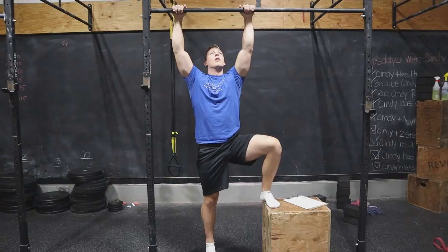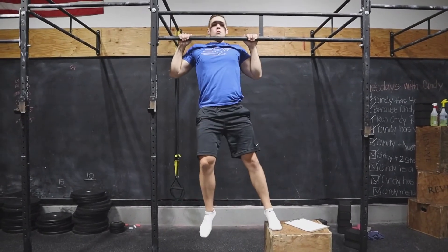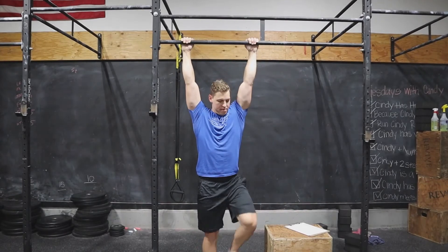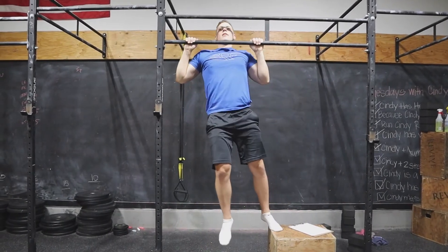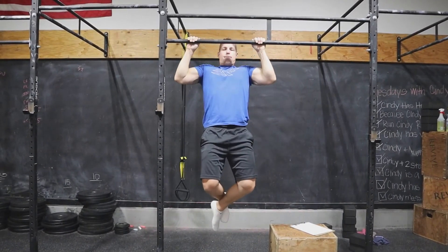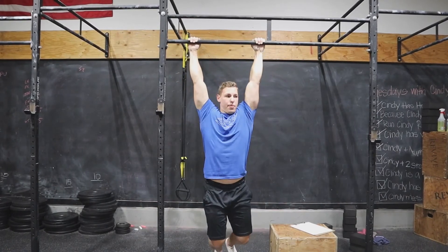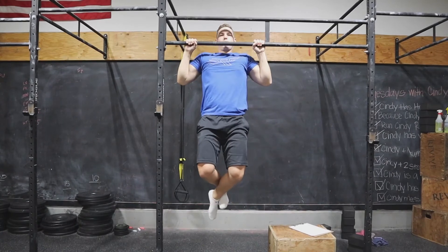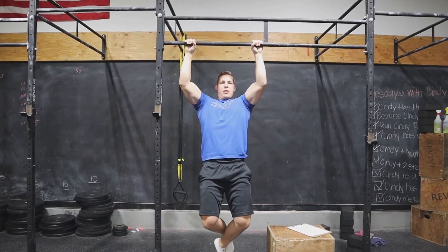A couple of variations you could use if you're unable to do tons of great pull-ups — it's a difficult exercise — are pull-up negatives. I'm just stepping up onto a box and stepping off from the top of a pull-up. Very slowly I'm controlling it from top to bottom, and that's going to make me stronger through the full range of motion. I'm just traveling one way, but that will absolutely make you strong.